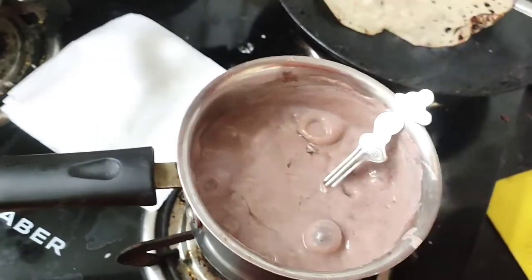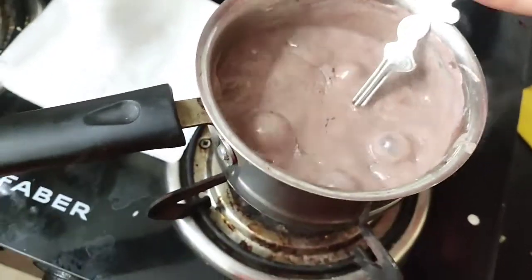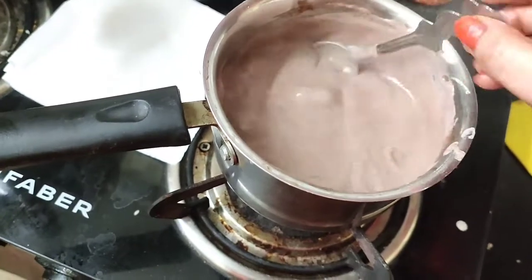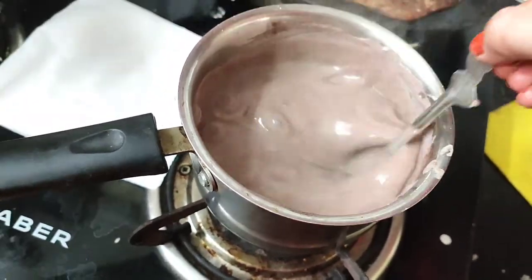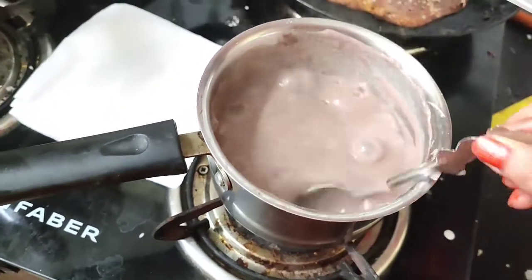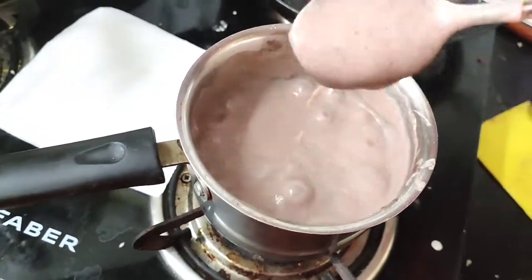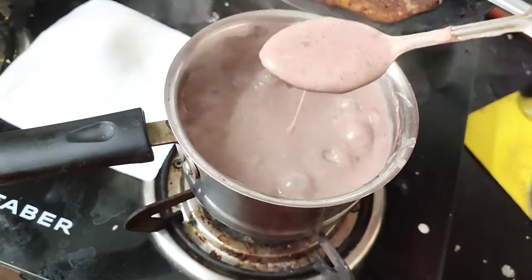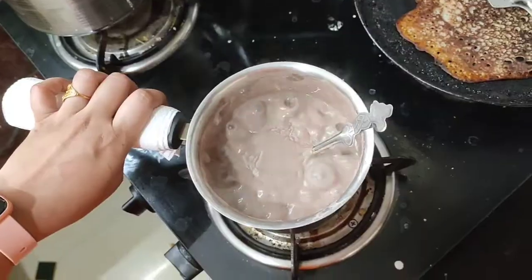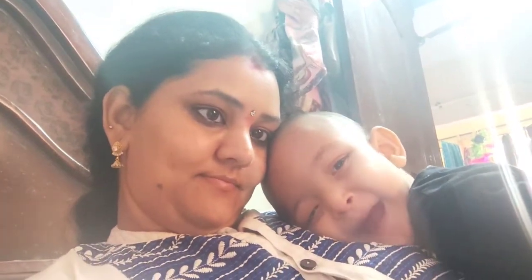So we will not have lumps in it. We put in a little ghee. With milk, we can put some milk in there. When we prepare, the milk will be improved.